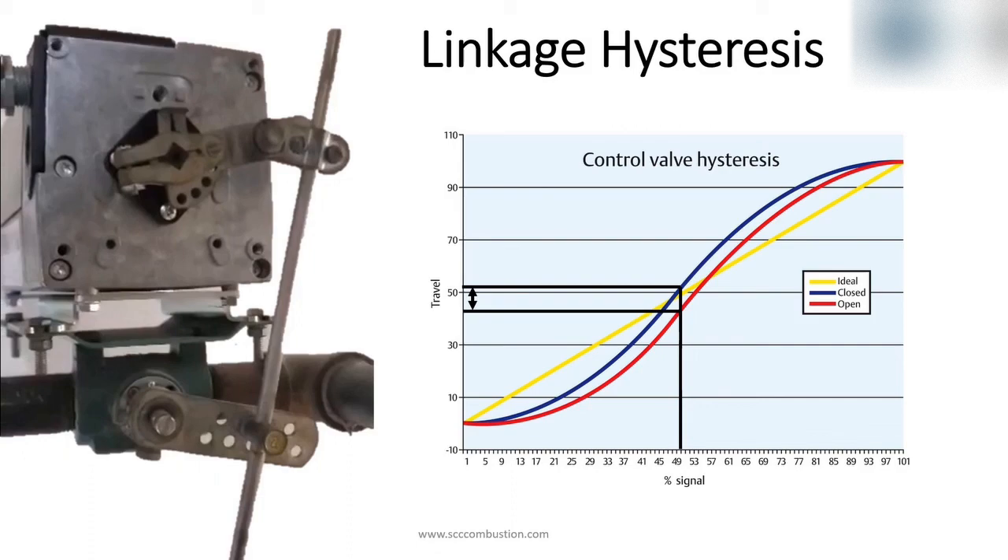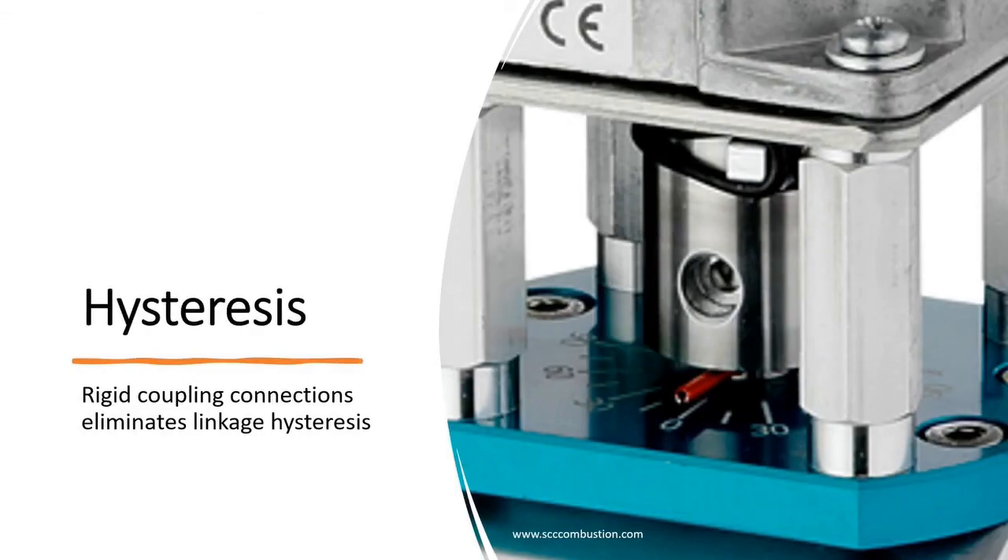Why is this important? Hysteresis has a negative effect on emissions, efficiency, and temperature control. The inline connection of the actuator drive shaft and the valve shaft with a positive connected coupling eliminates linkage hysteresis. The coupling is a rigid piece which allows actuator movement to be replicated in the valve movement. Precise control is beneficial for emissions requirements, optimizing efficiency, and high performance temperature control.